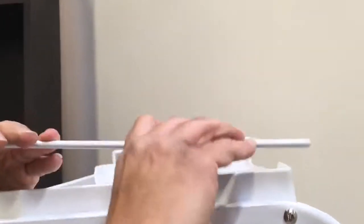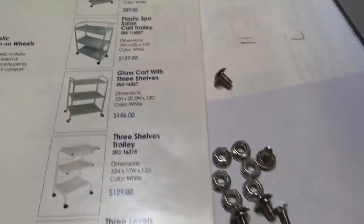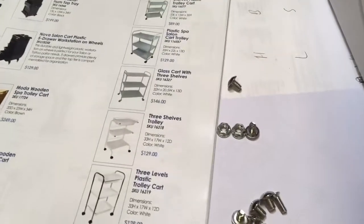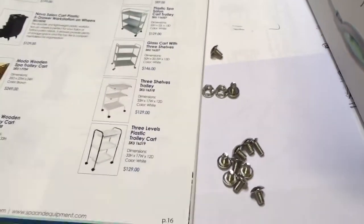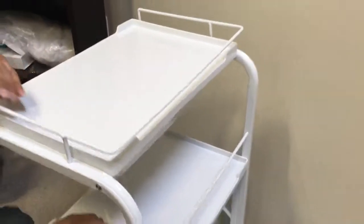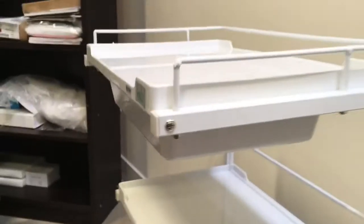The one with the drawer will go on top. For the next step, you just push them in. Once they're in all the way, you have approximately six or seven bolts you can use. Keep in mind for this unit we send extra screws and bolts for the tray just in case any of them go bad, so you will have extra ones. Now the assembly is complete.